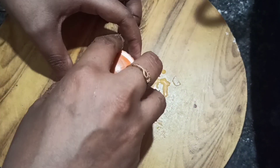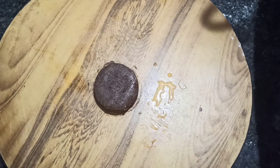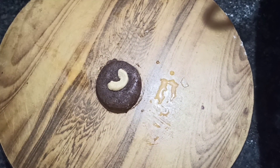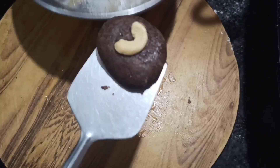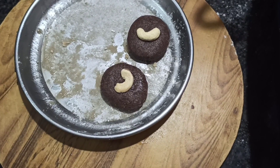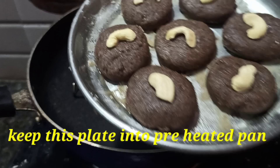Press the bottle cap to shape the biscuits to equal size. Put the cookies on the plate. Bake for 10 to 15 minutes.